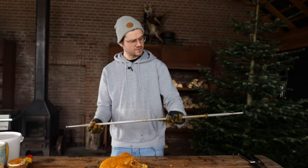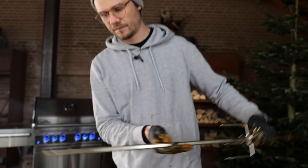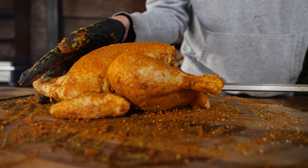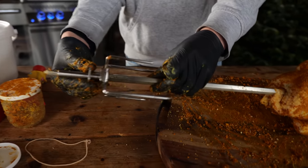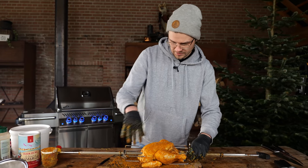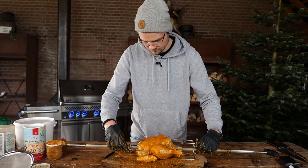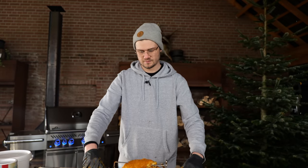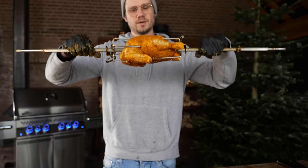Now it's time for the rotisserie. I've got my rotisserie right here. I'm going to place this one right here — this should be really easy. There we go. Get the other one on. I need a little bit more room on this side, so I'm going to slide it down. That's perfect. Tighten it up on both sides. Final check — this looks amazing, man.